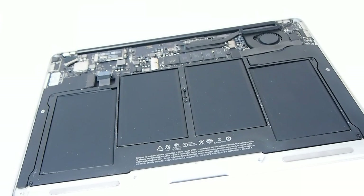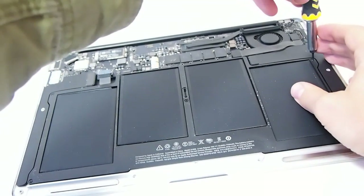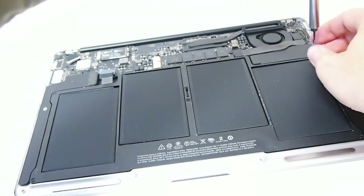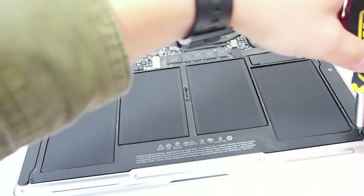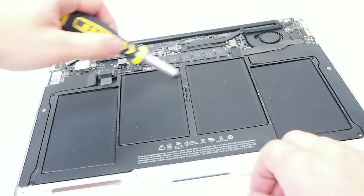Now you can deal with the five Torx T5 screws. Remember that there are three longer screws — they belong to the central hole and those two towards the thick side. If you misplace the screws and try hard to get a long screw into the hole where the short one was, you will be rewarded with a nice aluminum bubble which will be pretty easy to spot.